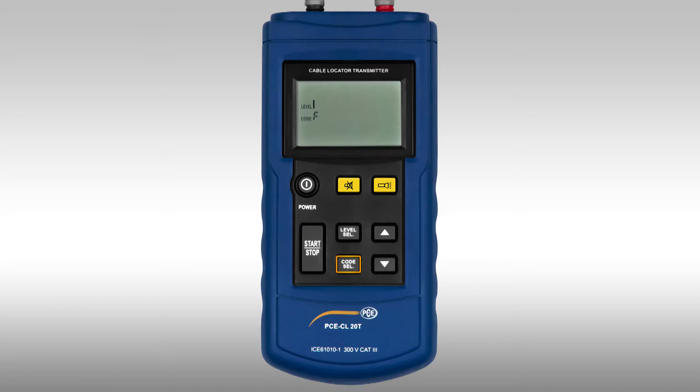Using the code select button, the coding of the signal is set. For this, the button is pressed 3 seconds long. Then using the arrow up or arrow down, the code can be set. When you push the code button again, the code is confirmed.